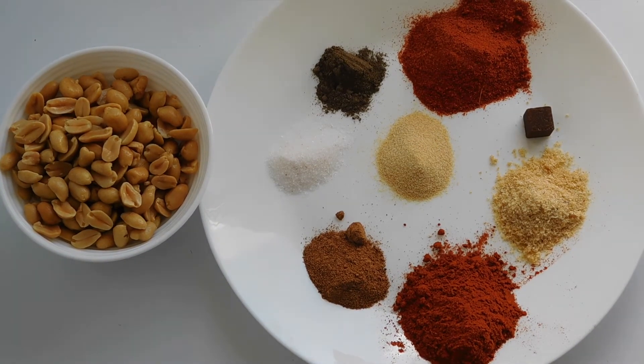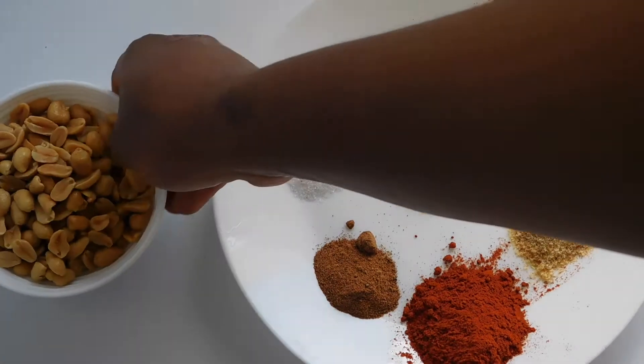Hello there, wonderful people, welcome back to my channel. We're going to be doing a DIY today on how to make soya spice at home. I'm going to move straight to the introduction of the ingredients.